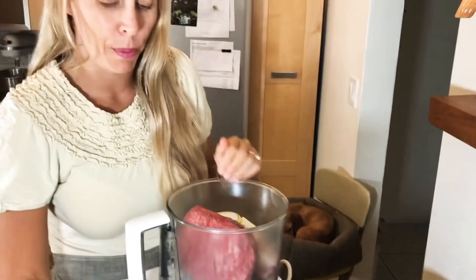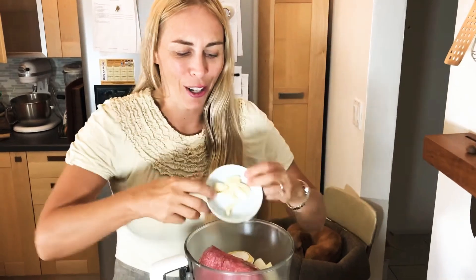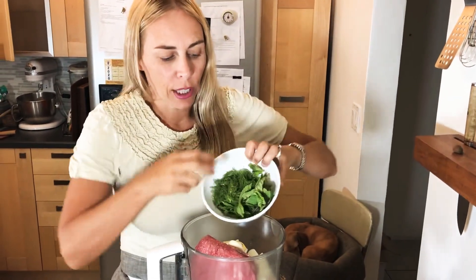In the food processor, I'm going to add a lot of ingredients — the recipe will be below in the comments. I'm adding onion, fresh garlic. These are flavorful, like memorable, crazy good kebabs. So there's a lot of ingredients: fresh dill, fresh mint.